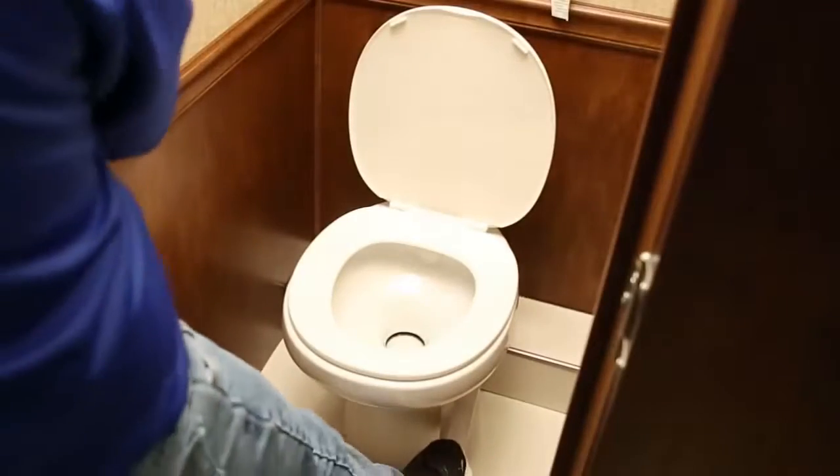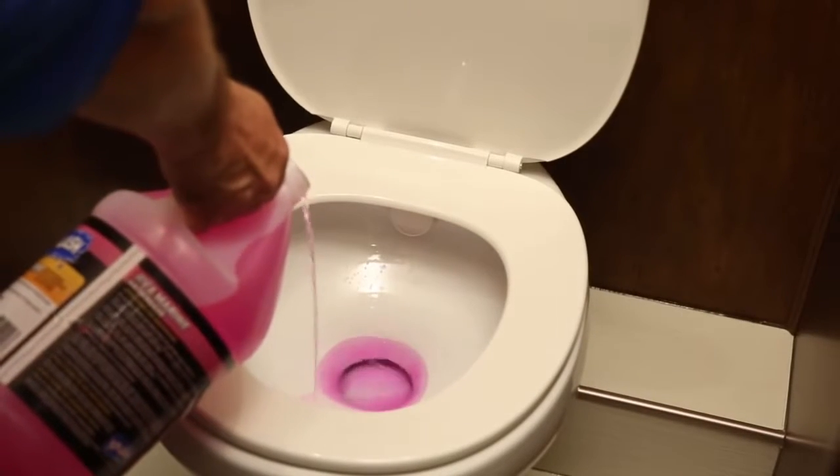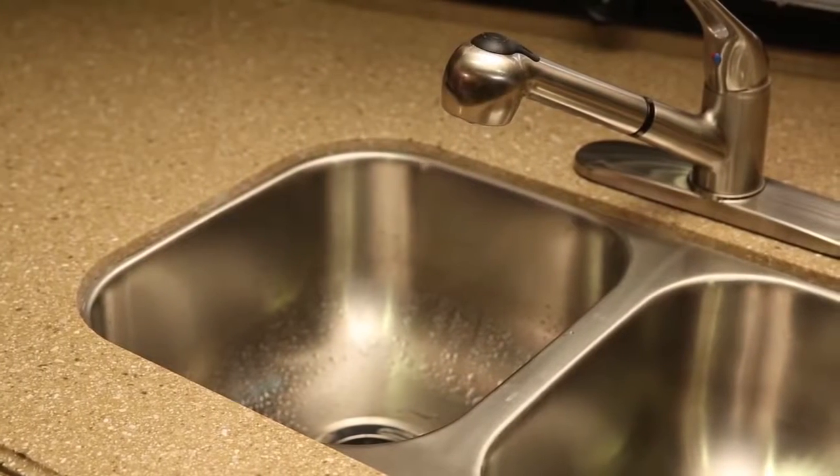Flush the toilet until antifreeze is visible inside the bowl and pour one gallon of antifreeze down the toilet to winterize the black water holding tank. You'll also need to pour antifreeze down each shower or tub, lavatory sink, and kitchen sink to fill P-traps and winterize the gray water tank.